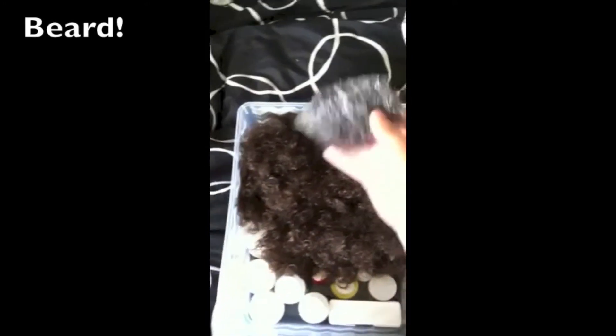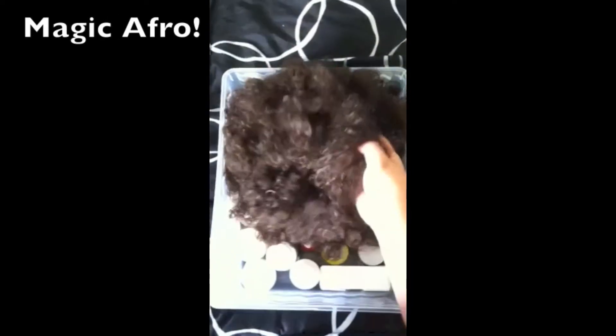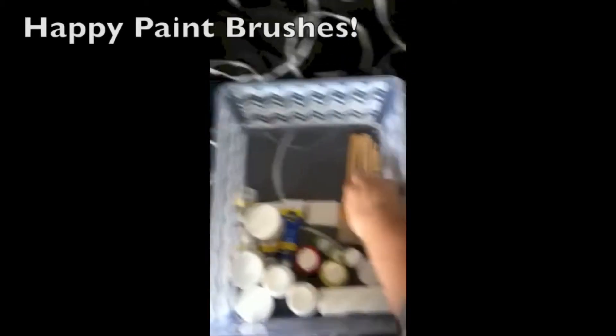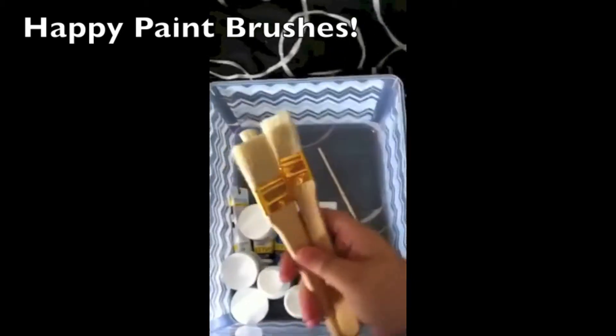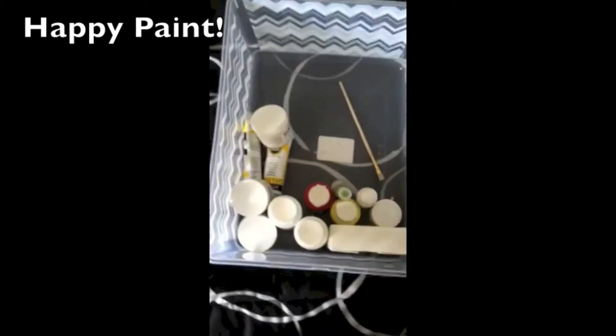You'll look just like him in his beard. And everyone knows that Bob Ross's magic painting powers come from his afro, so we've included one of those in this kit. You'll need these happy paint brushes to paint those happy trees, and these happy paints to create these happy clouds.